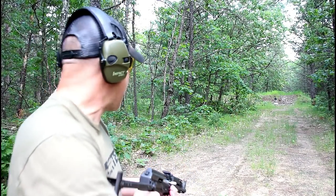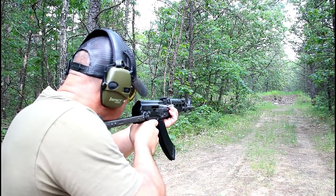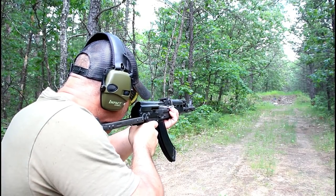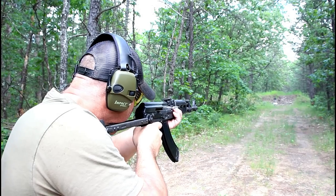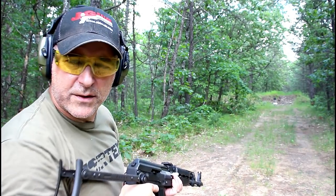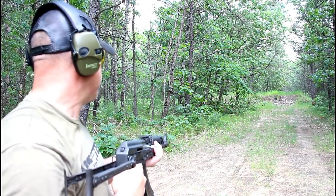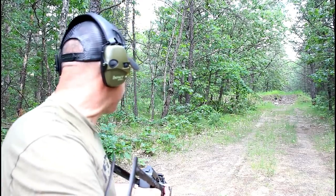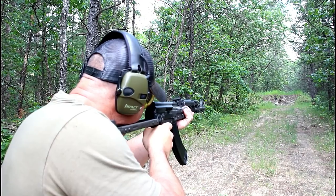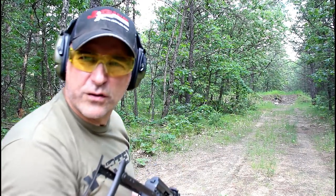Let's go ahead and take some shots. I got a black target down there — I don't know if the camera will pick that up, but I was tagging it early. Missed. There we go. This is one nice shooting rifle. Kind of rushing the shots a little bit, let me slow down. That trigger is like nothing.